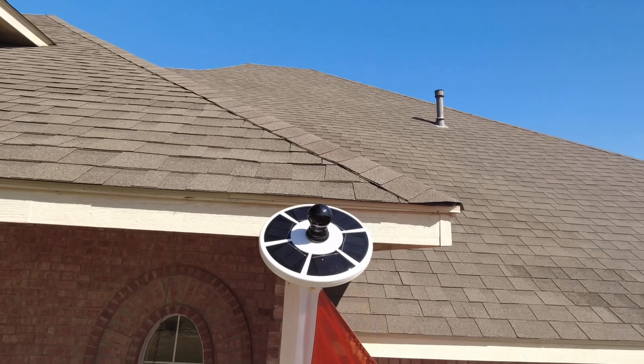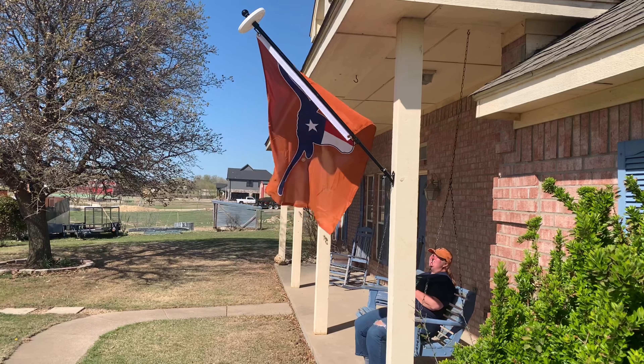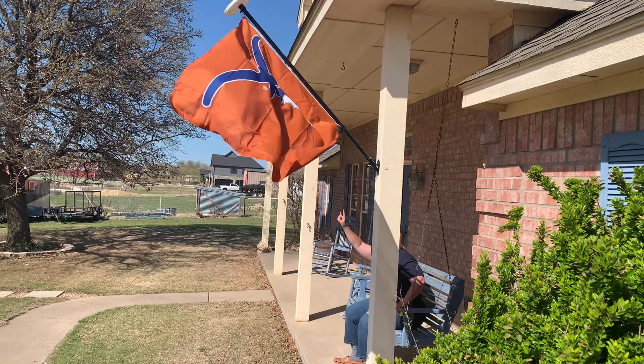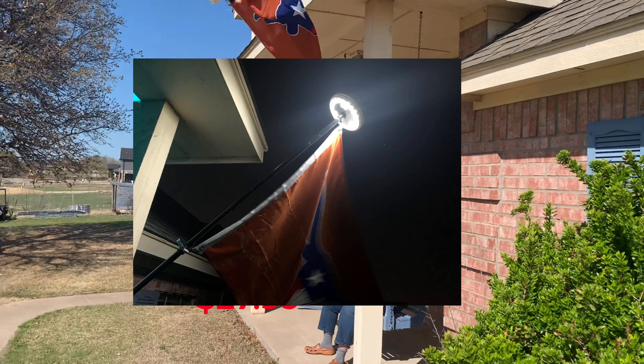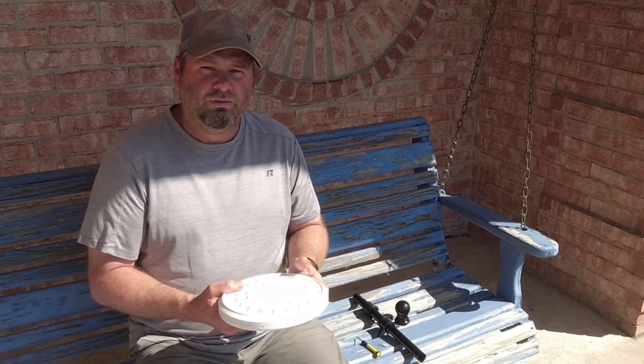Welcome to Live with Colonel Lee. Today we're going to take a look at a solar-powered flagpole light. This company Bont made a pretty cool and easy way to light up your flag at night. This flagpole light is less than 30 bucks, has 26 LED lights, is solar-powered, and has a sensor that turns on those 26 LEDs producing 200 lumens of light when it gets dark outside.